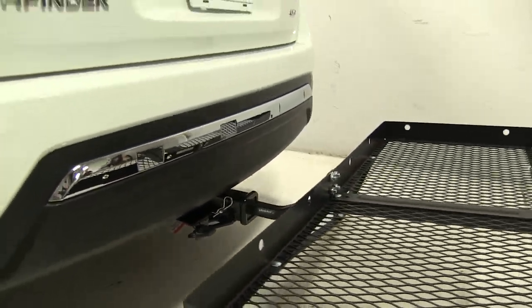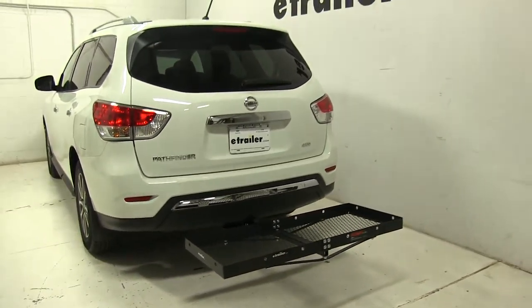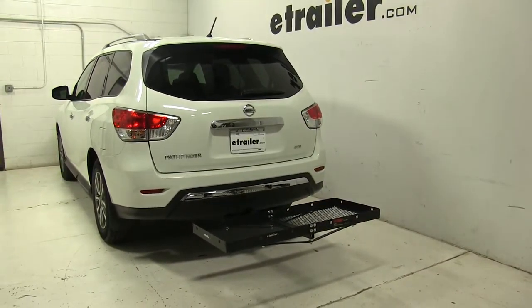So that's going to be our completed look at the CURT 20x48 cargo carrier, part number C18110, on our 2015 Nissan Pathfinder.